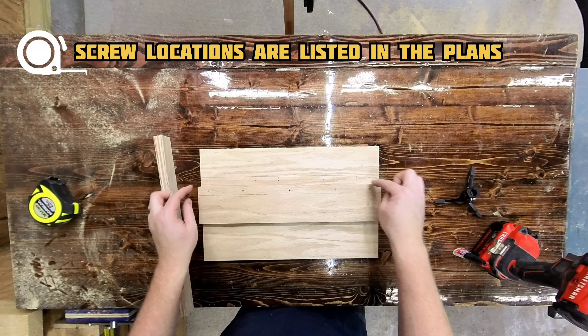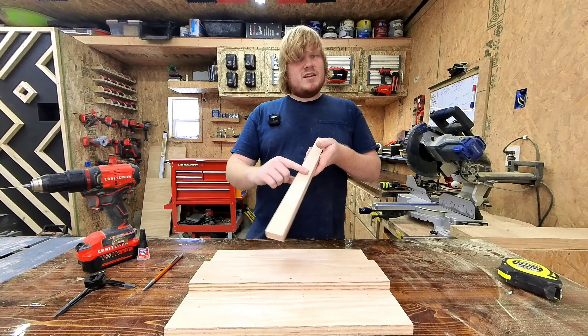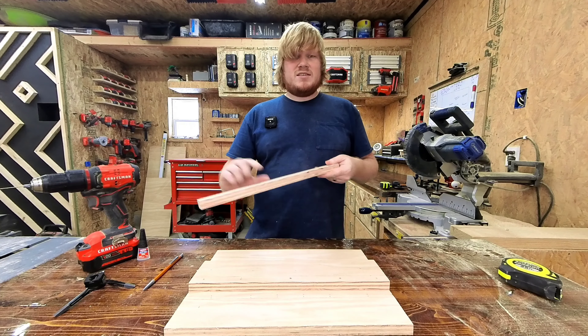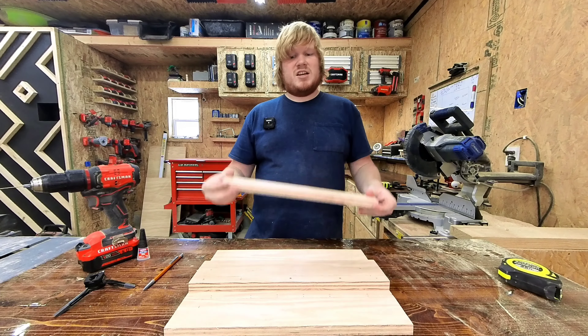And if you look, none of the screw holes line up with each other, because since this is pretty thin, I do want to get into a good amount of meat with these. So I'm going to use a longer screw, and I didn't want them to touch in the center.